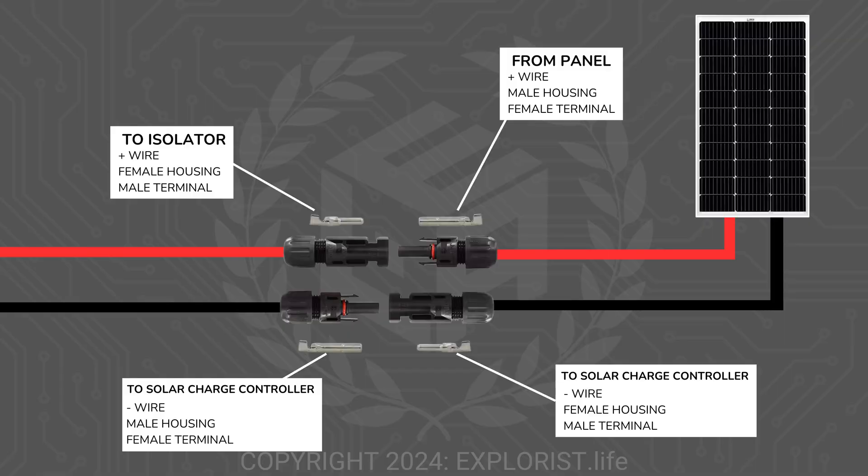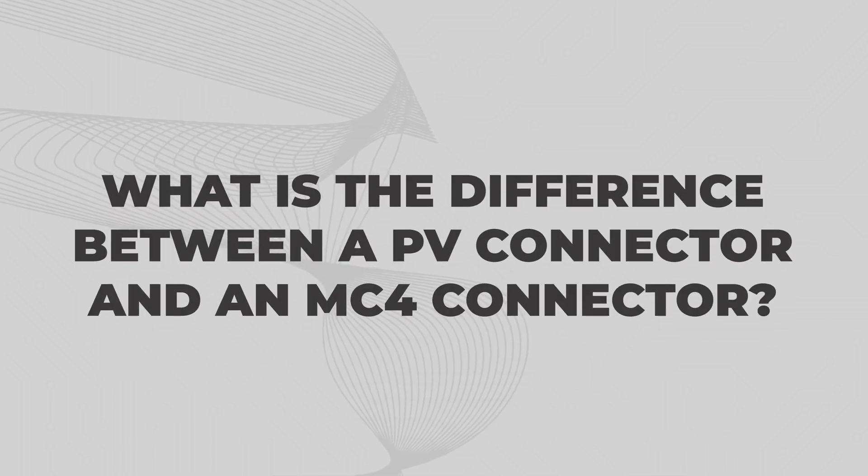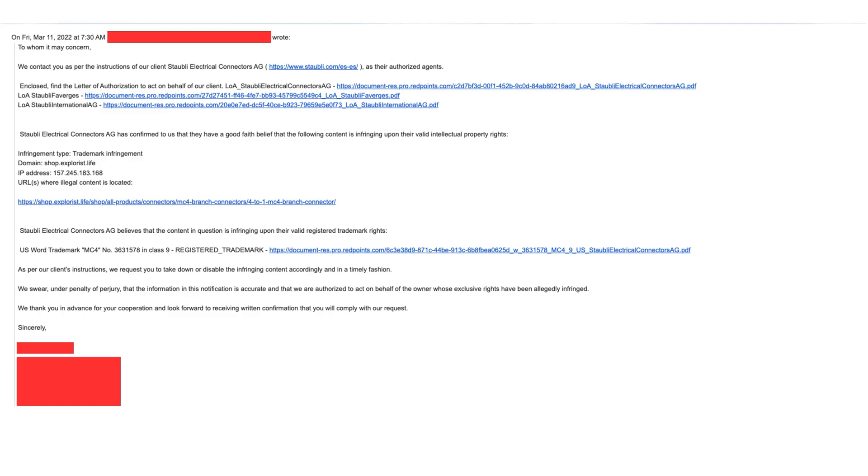Here is a cheat sheet for which connectors go with which housings. What's the difference between a PV connector and an MC4 connector? MC4 connectors is just a specific brand of PV connectors made by Stäubli — much like how Kleenex is just a brand name of tissue paper. I've called these PV connectors instead of MC4 connectors throughout this video because showing a non-Stäubli brand and calling it an MC4 connector can result in trademark infringement.